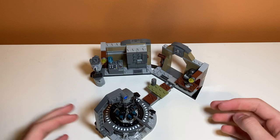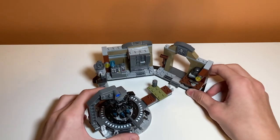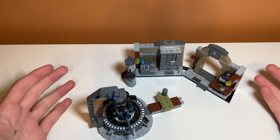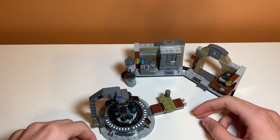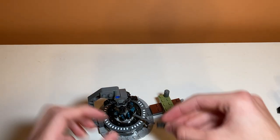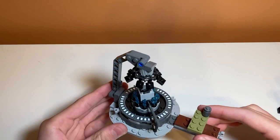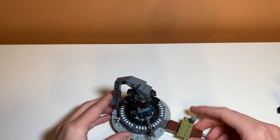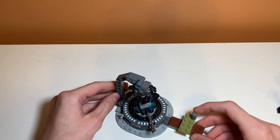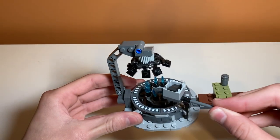Starting off with one of the coolest play features in the set is that it's splittable, or removable, which makes it much easier to move. We'll take a look at the circular area first. This is the forge area where the Mandalorian armor kind of melts down the Beskar, and there's a table and stuff. The way the forge works is you have this box thing and you just place it between the flames in the middle.